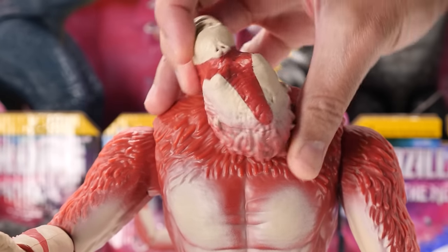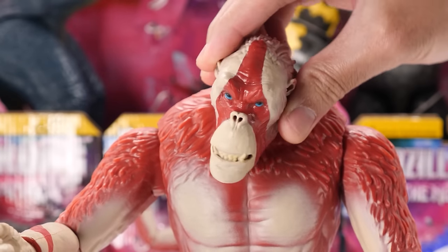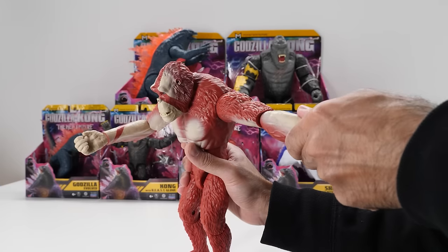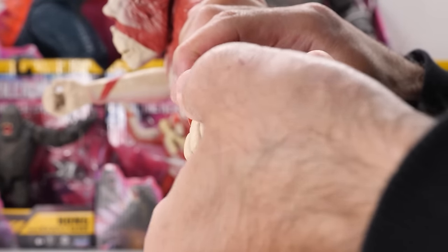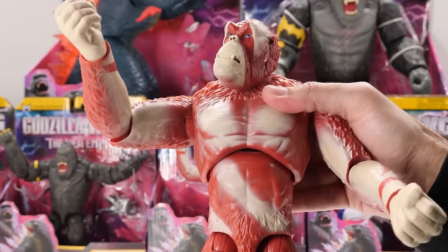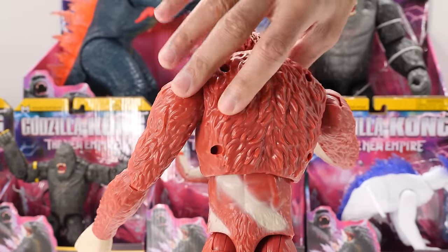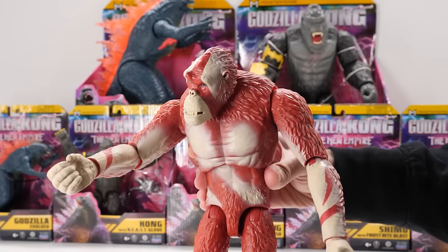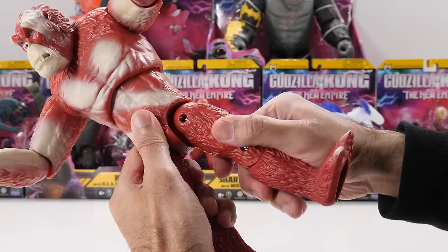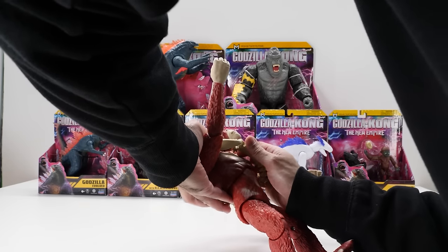Let's talk articulation. Scar King can fully rotate his head, move his head up and down, and pivot his head. He can fully rotate his arms and swing them outward. He has an elbow joint, elbow rotation, and his wrists can fully rotate, but they're a bit tight and squeaky. What I really love is that this figure has torso movement — he can move his torso backward, forward, side to side, and you can even spin his torso all the way around. Unfortunately he still doesn't have any waist articulation. His legs move backward and forward and you can also rotate his legs. He has a knee joint, but sadly no movement in the feet. As for accessories, he comes bundled with his Whip Slash weapon.